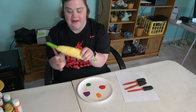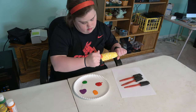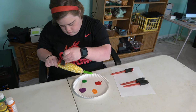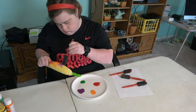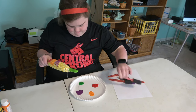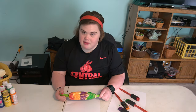Okay, you're going to paint your corn. You paint the whole entire corn. We've just painted our corn and now we're going to see what it looks like.